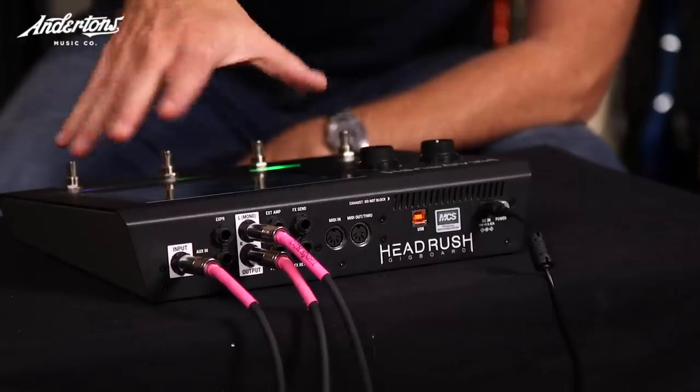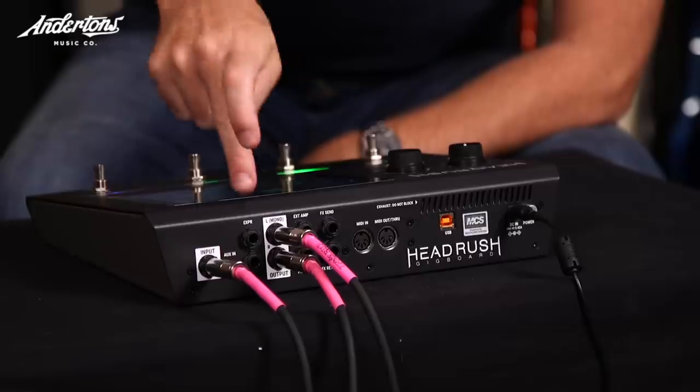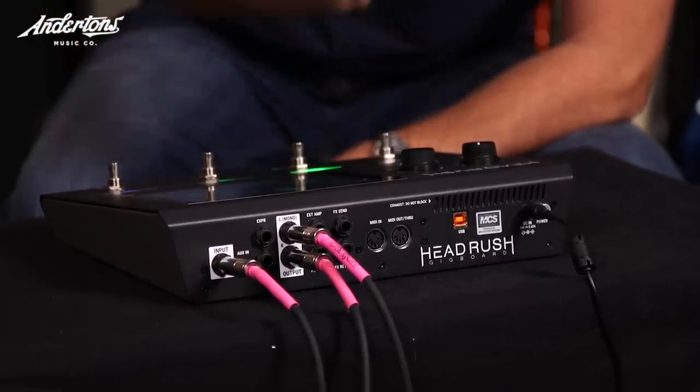What it has is a reduced amount of IO on the back — IO being ins and outs. You're now down to a fairly basic set: guitar inputs, expression pedals, stereo outputs, but you still have the effects loop. So you can still do your four-cable method if you want to.